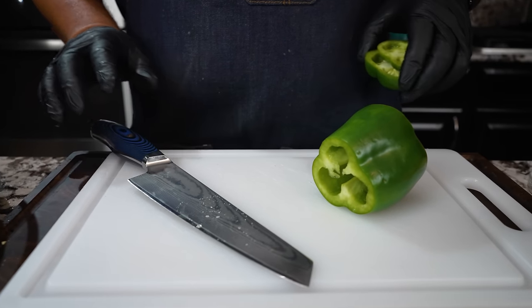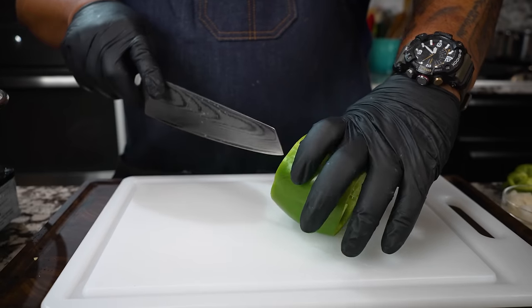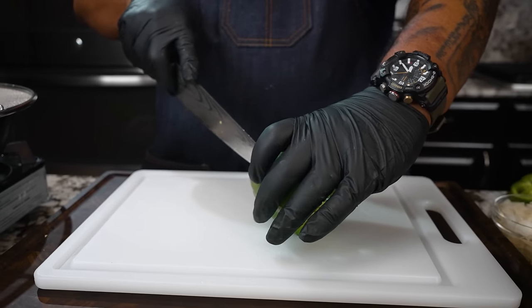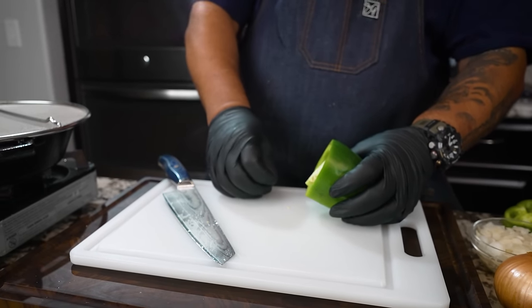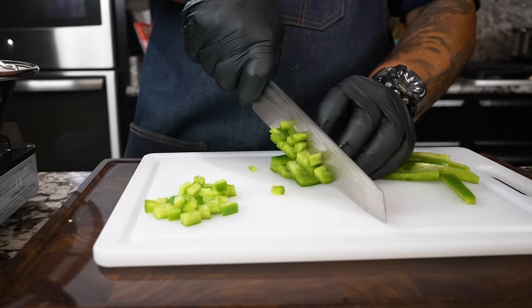You do not have to use boneless skinless chicken — I could have used ground chicken, ground beef, or if you had some extra brisket you could have used that too. And to be honest with you, you don't have to use any meat at all outside of your andouille sausage.